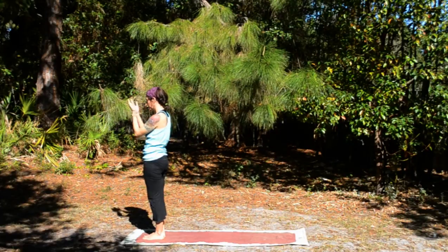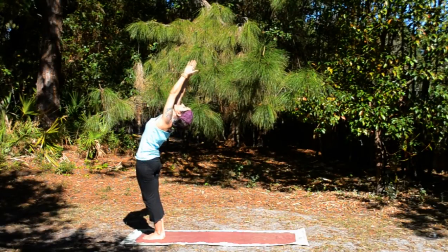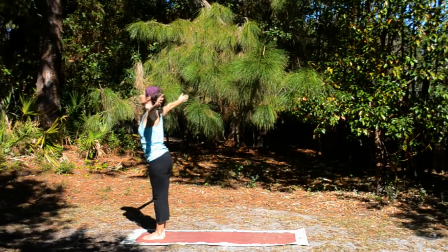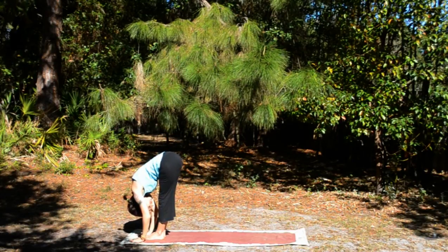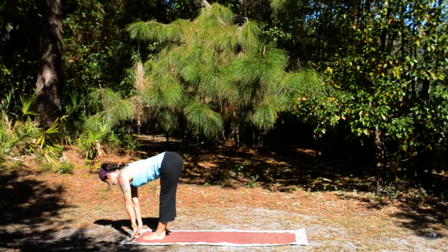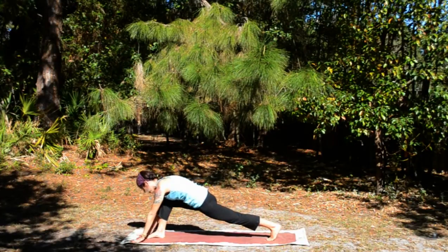Again. Inhale, circle out and up, stretch. Exhale, open and fold. Inhale, flat back. Exhale, left leg steps back into a lunge.